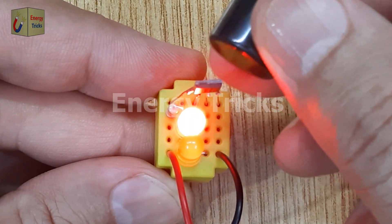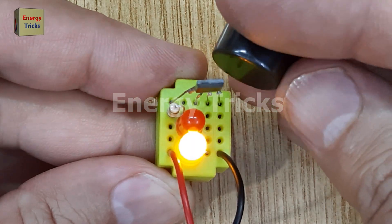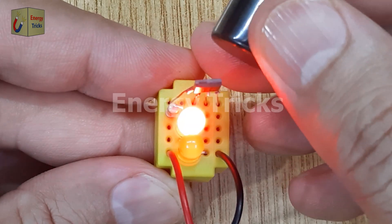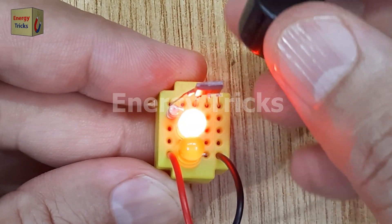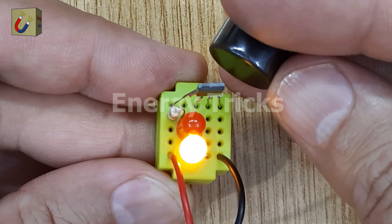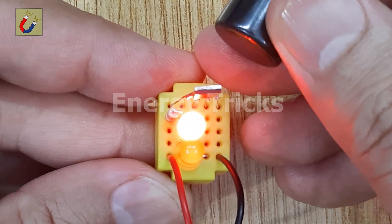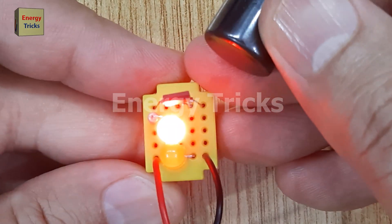This shows that the Hall Effect Sensor can detect different magnetic polarities and trigger different outputs based on them. This experiment not only demonstrates the principle of the Hall Effect Sensor, but also shows how it can be used in practical applications like contactless switches, motor control, or security systems.